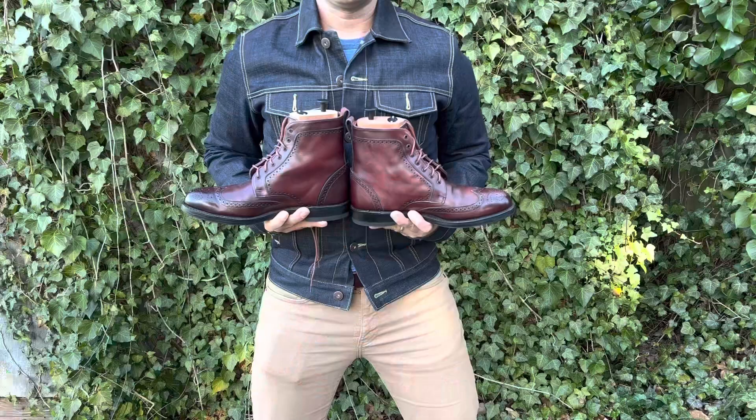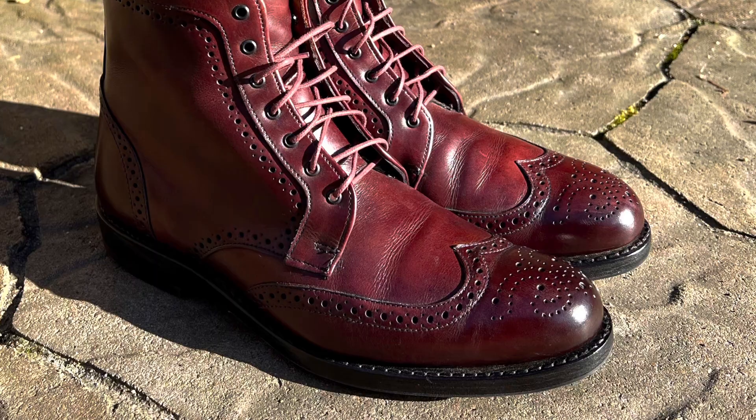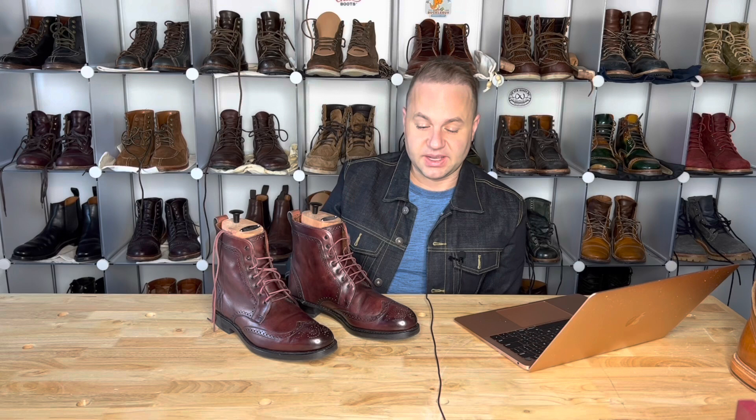It's a lace-up derby wingtip boot — looks sharp and sleek, dressed up or down. Classic fit — take your regular size, meaning go true to size, which I'd probably recommend as well. As I mentioned with the Grail website, my sizing information is loaded on there and they immediately recommended a size 9D for me in this boot. I do believe they run mostly true to size. The fit is fine with a thinner dress sock, but I'd like that true-to-size fit.